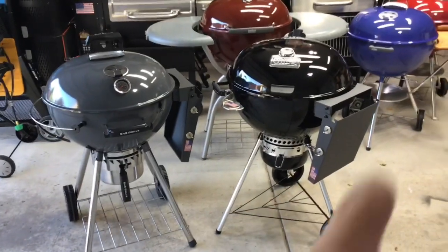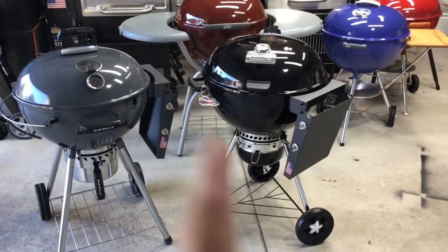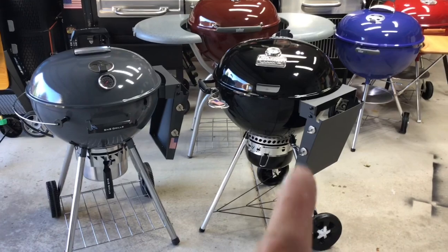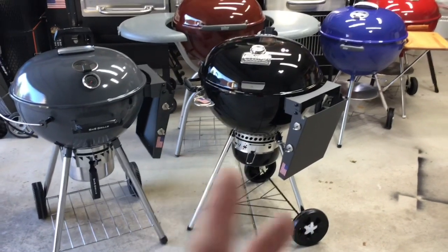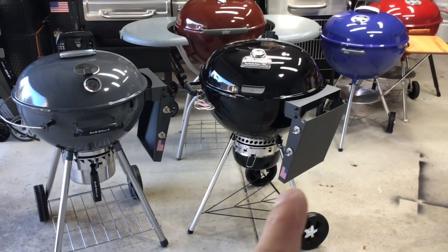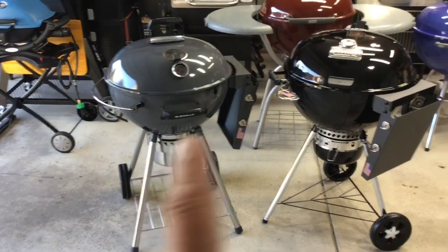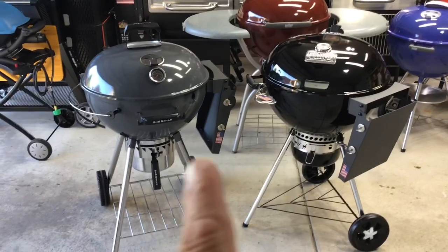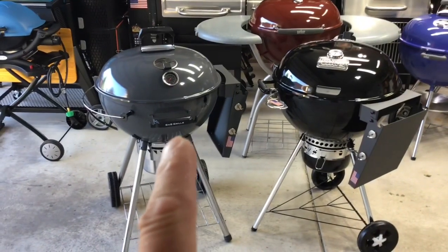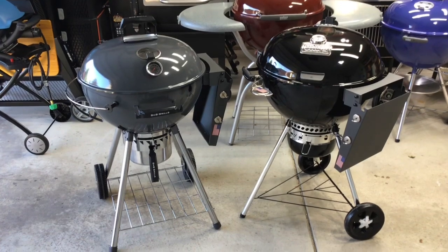One pork butt goes on the Weber Master Touch Premium using the original charcoal basket with the diffuser plate. Weber isn't selling that product separately, so I made my own - see Tom Horseman YouTube for that. The other goes on the Slow and Sear. We'll cook both indirect, using the same charcoal and trying to get the same amount in each basket. Let's go take a look at those two pork butts.